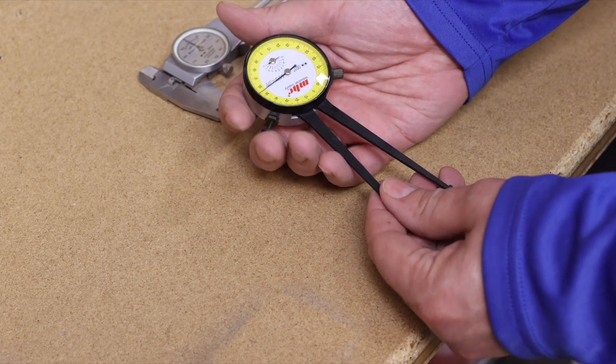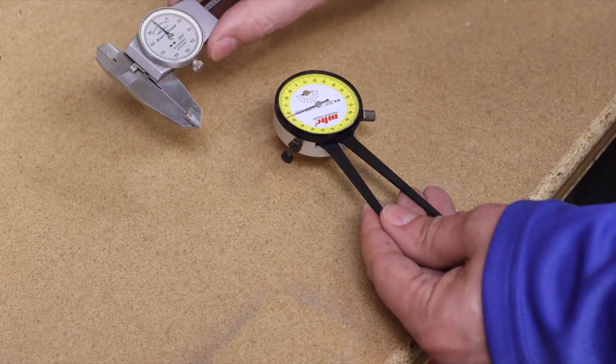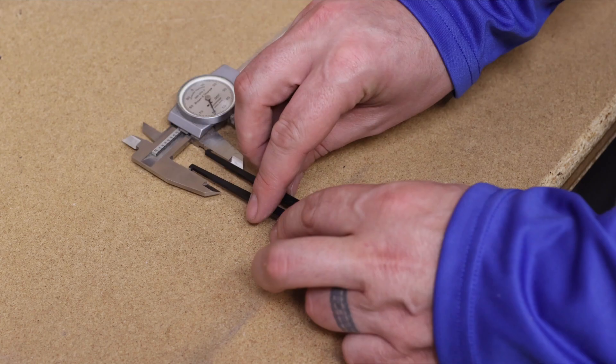Hi folks, and thank you for tuning in to Think Bowling. This video is going to show you how to use an inside dial caliper and how to actually calibrate it so that you get each and every hole correct. When you get an inside dial caliper, you need to be sure that it's 100% accurate. The best thing to do is use your regular dial caliper — you can set it to any even number so it's easier to see.